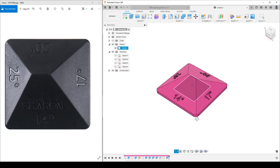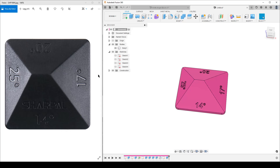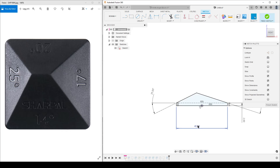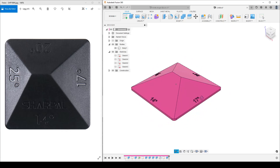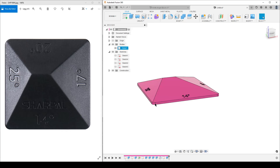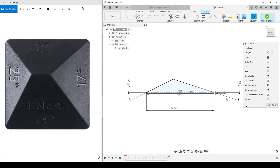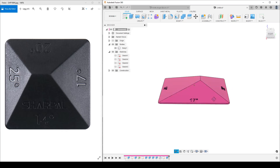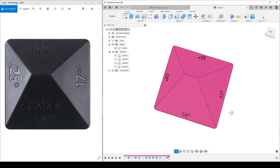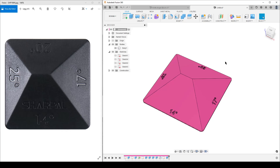The good thing is we made this parametric. Say you want a larger block — currently it's 40×40, but we can edit the 'width' parameter to 70 mm, finish, and Fusion updates to a much larger block with more support. We can also change the first sketch — say we want only a 1mm straight edge instead of 2mm — update the model and play around. That's everything for this basic exercise. Take care, see you around, goodbye.